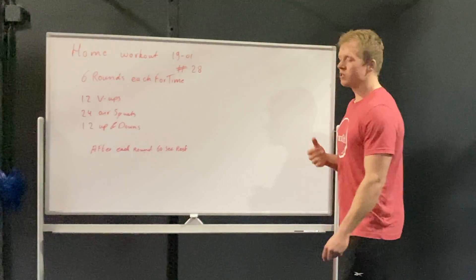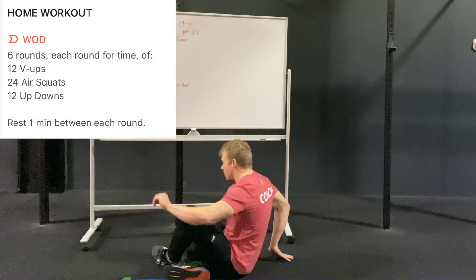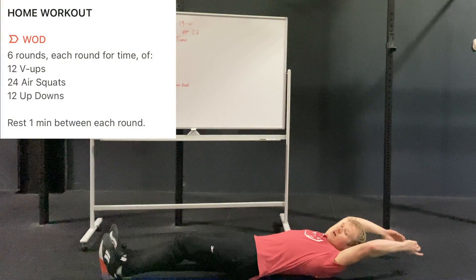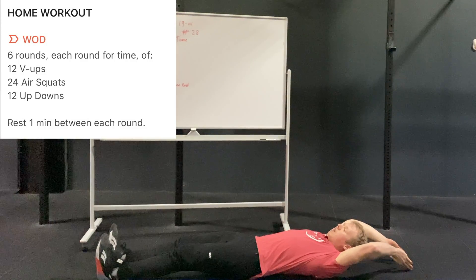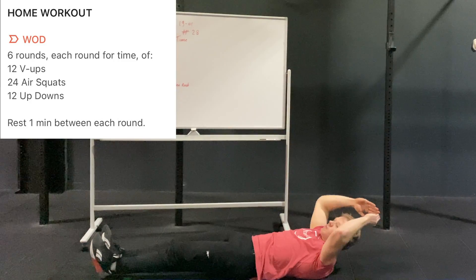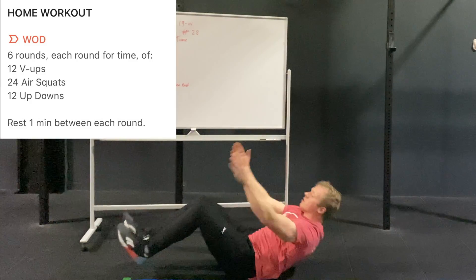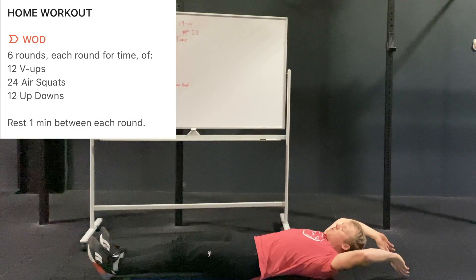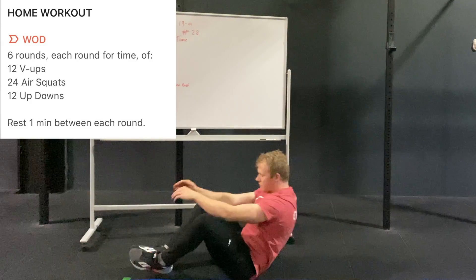For the v-ups, lay on the floor with heels on the floor and hands behind you. From here, come up with extended legs and touch your toes. To make it easier, you can bend your legs a little, do tuck-ups coming up and touching your heels, or replace it with regular sit-ups.